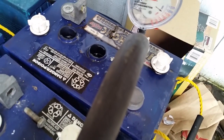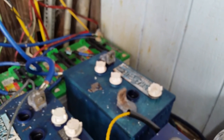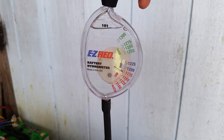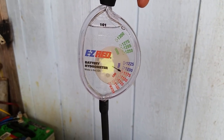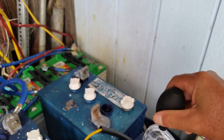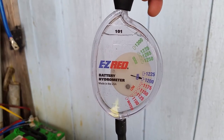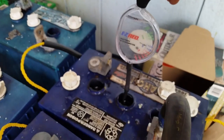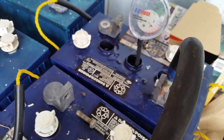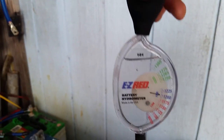Let's go back to these other batteries and double-check our numbers. Let's pull up — this one is saying 'fair' at 1200. Next cell: the first cell was at 1200, now this one's at 1175, so you can see it's going down a little between cells — they're not going to be the same all the way across the board because you may have a shorted cell within the battery. Now the last cell is back up to 1200. So this middle cell is giving us trouble, but it's still in 'fair.'